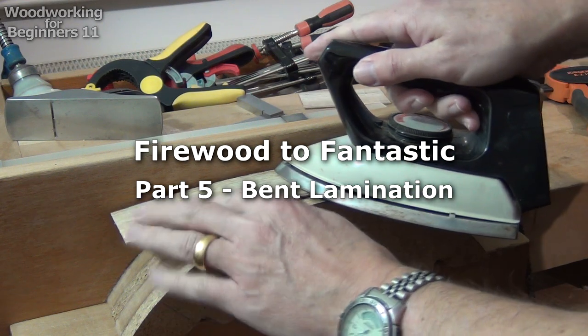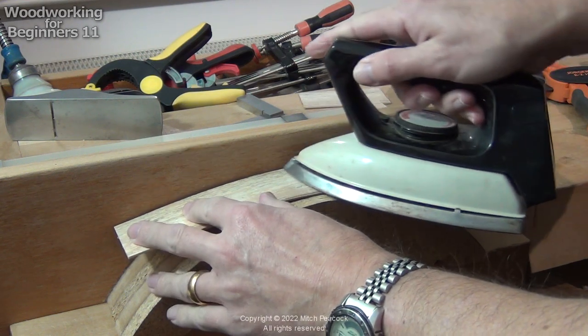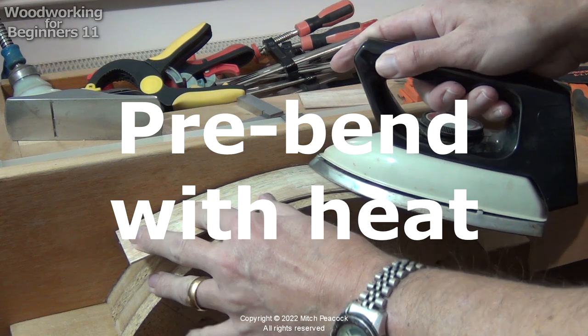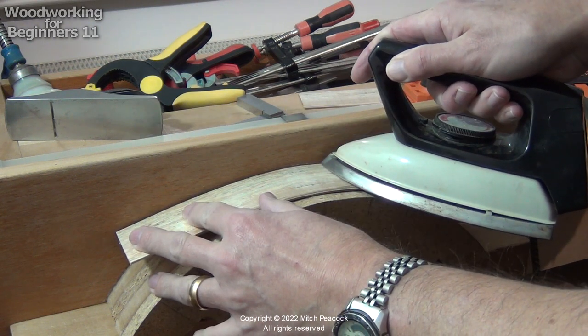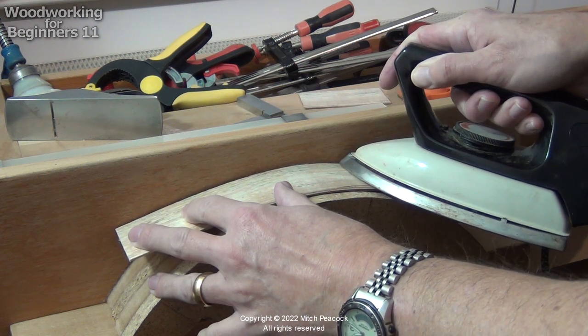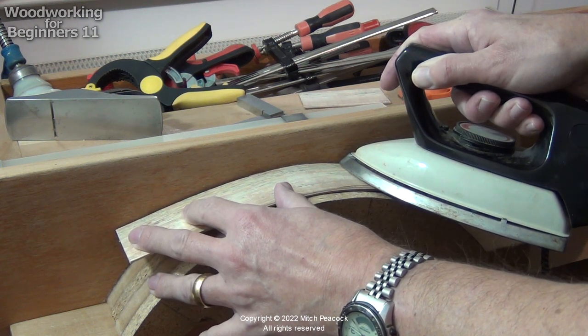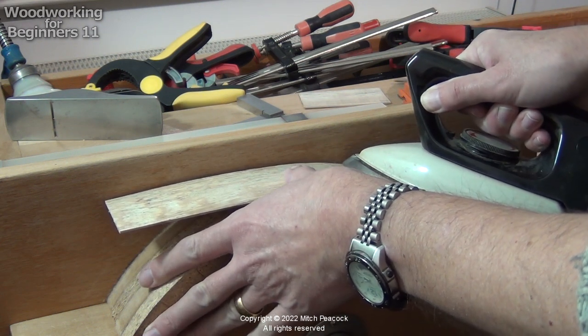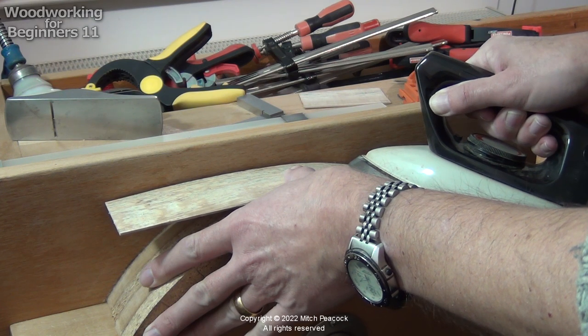I'm using heat to pre-bend these laminations because they're sporting — they're a little bit delicate. So if I can pre-bend them before gluing up and trying to bend the whole curve, I think that will really help. Spraying a little water on first can help as well.